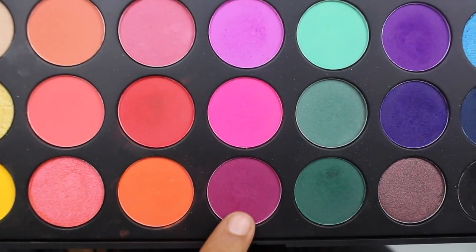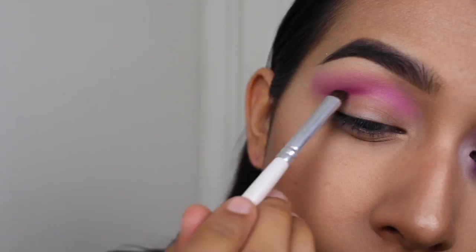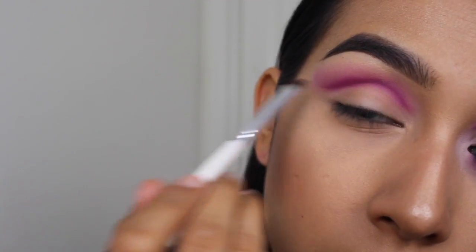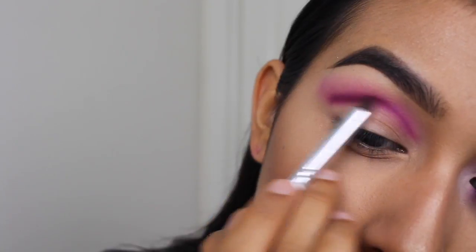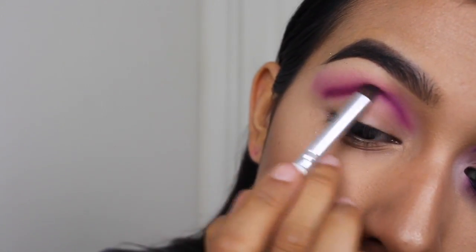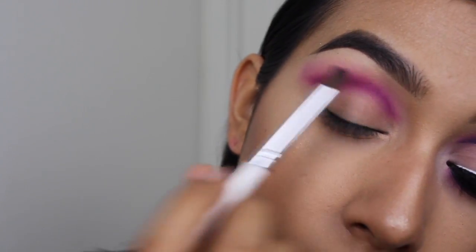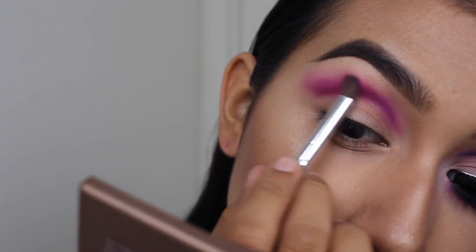Now to start defining that crease, I'm taking this magenta pink shade and a very small e.l.f. blending crease brush and simply just mapping out where that cut crease is going to be. I'm bringing it all the way towards my inner corner and winging this out as well. This is going to set a good guide for me when I go in with my concealer to see where I have to clean up the crease to really make it cut and define. Here I'm just blending it out and blending it upwards a little bit, trying to avoid the lid at all times.